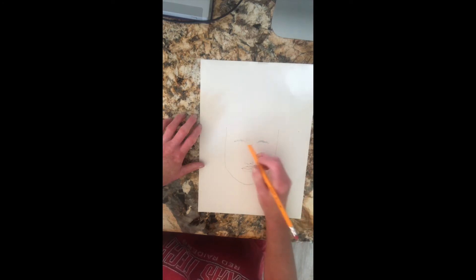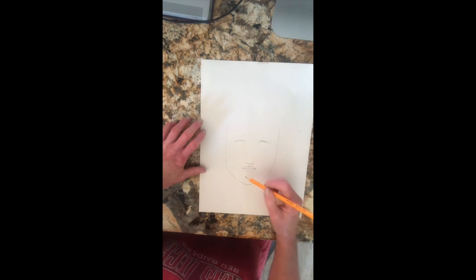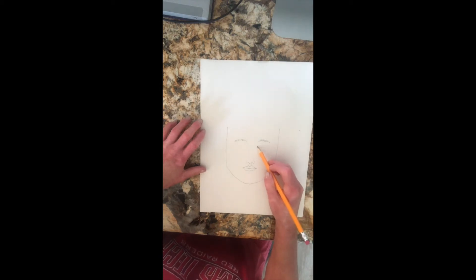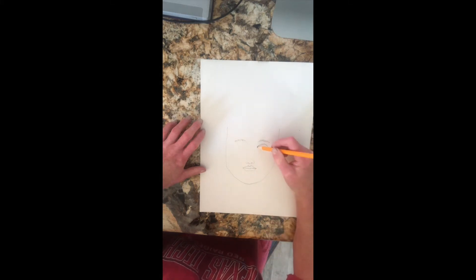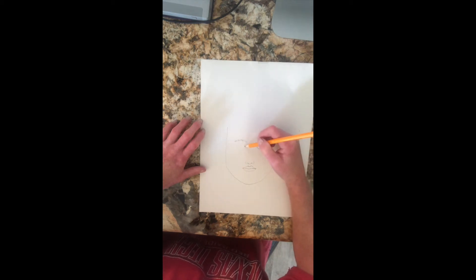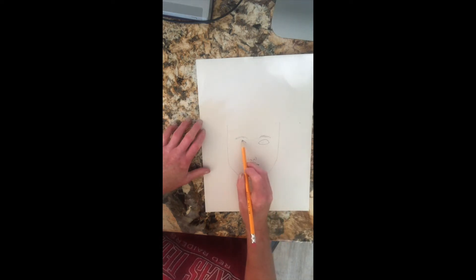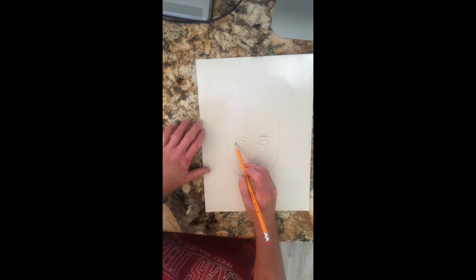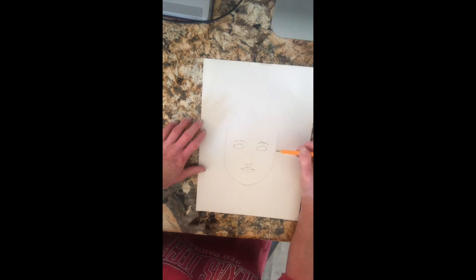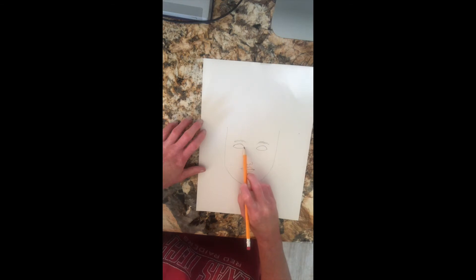I usually like to start with the eyes when drawing a face, but since I'm not drawing the top of the head right now, that's why I started at the bottom. You can draw a light line connecting. Your eyes are shaped kind of like ovals — I'll do a rainbow shape and then come down with a U-shape. Try to leave about the same amount of space on both sides and make them symmetrical, though it doesn't have to be perfect.